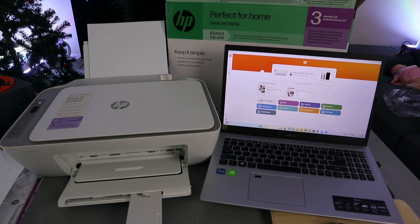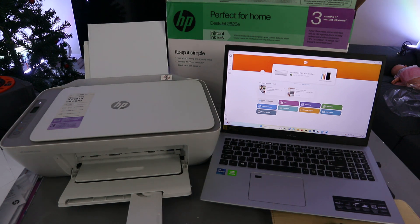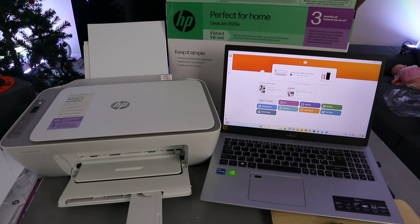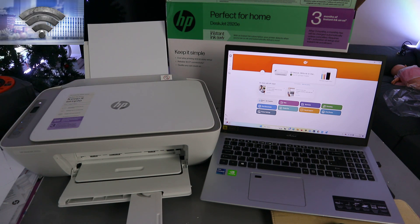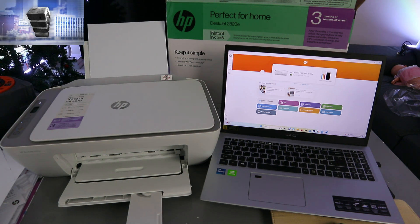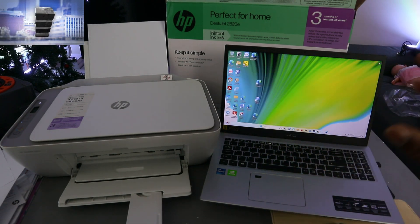Hey guys, I hope you are doing well. This is the HP DeskJet 2820. I'm going to show you how to print documents from a laptop to this printer. The first thing you need to make sure is that the laptop and the printer are connected to the same network and linked together. There are two ways to do this.